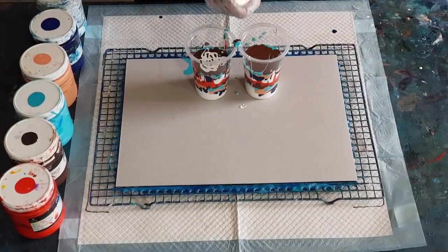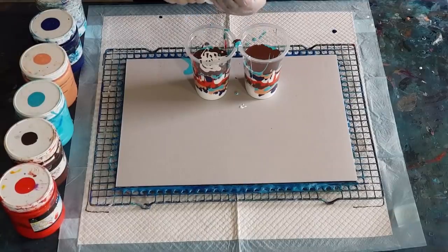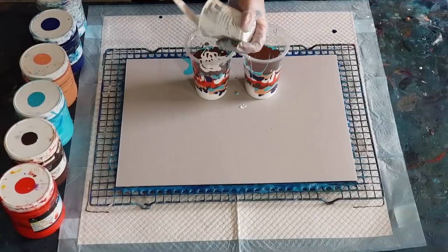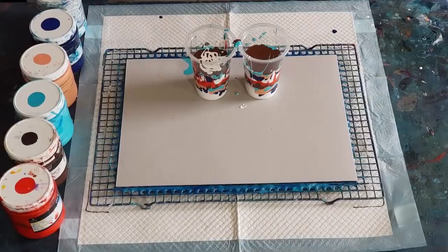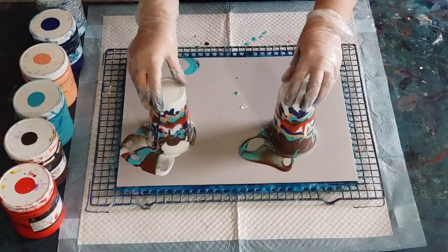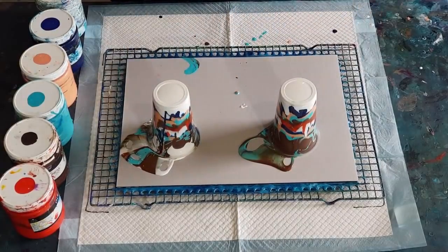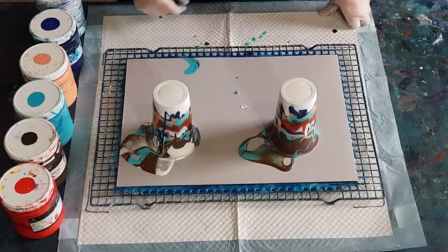I've only got a little bit of white left - that's all going in here because this cup is just a little bit lower. Scrape, scrape, scrape - that's all my paint used up, nothing left. Interesting - the brown and the turquoise is giving a slight greenish look.